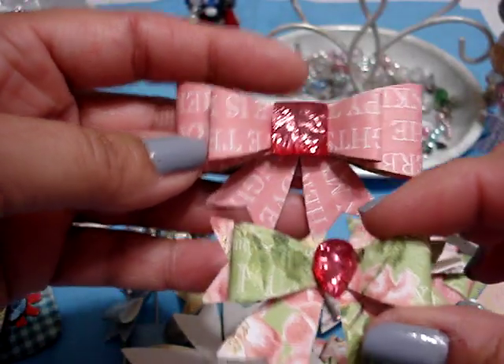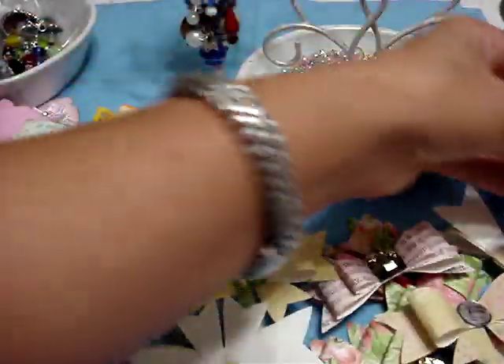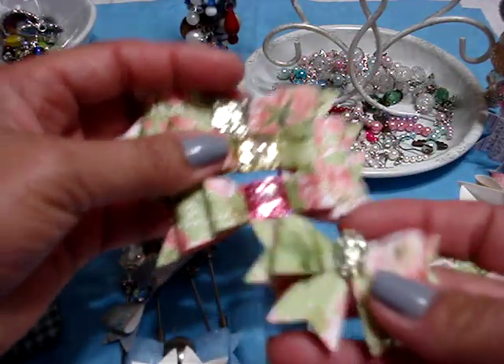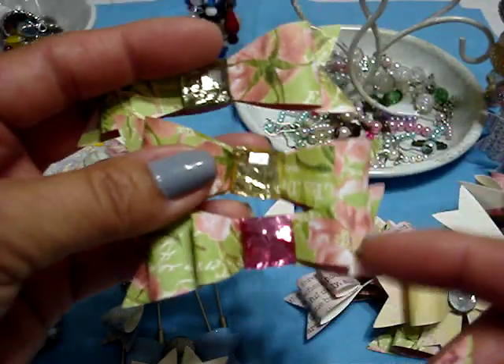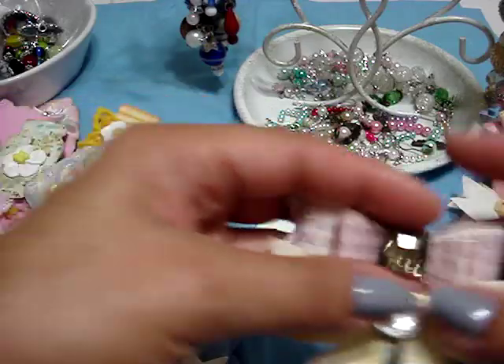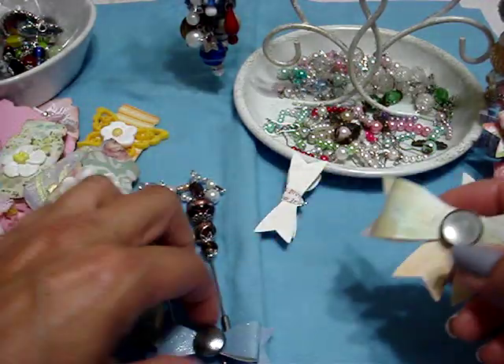This is the botanical paper and I went ahead and cut one of the sheets up and made some more bows with it. Again, this is with the botanical, this is with the Die Cut with a View one, again botanical. You can mix them — this is a small bow on top of a large one with the back part, and this is just the large alone with the back part. They're just so pretty to have in a bowl, like I have mine. I also plan to send some out to a couple of people, and I gave them to some of the girls at the scrap store.